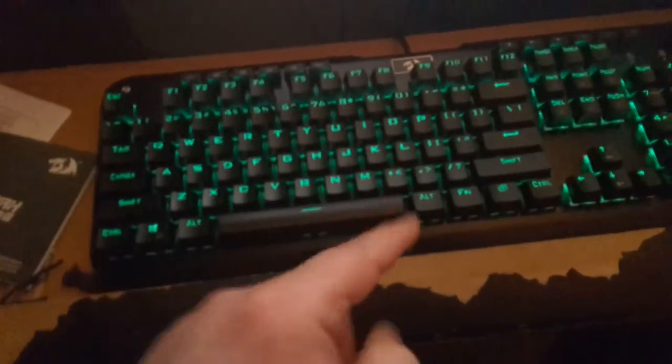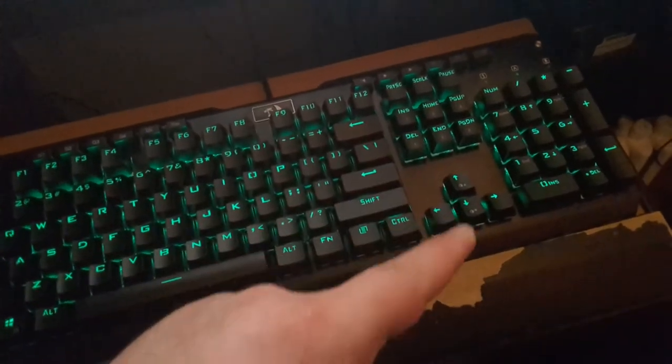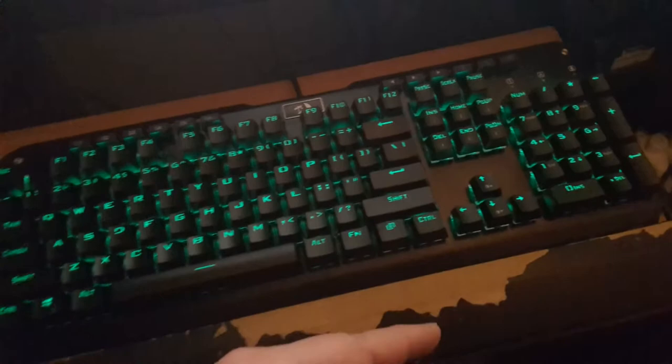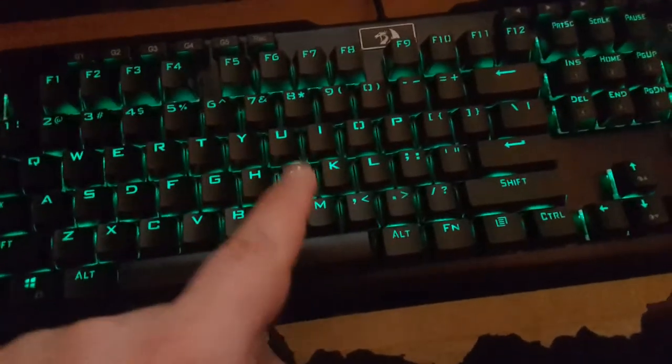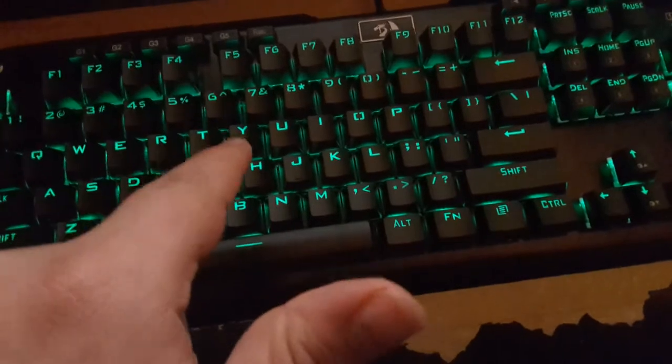So with all that said, let's get into the proper review. Let's go over the positives, which there are many. Firstly, the amount of customization you can do with this keyboard - it's insane. Without any driver software or anything like that, this keyboard can do a whole lot straight out of the box without any hand-holding. The fact that this keyboard can do everything you want it to without extra software is a big bonus.